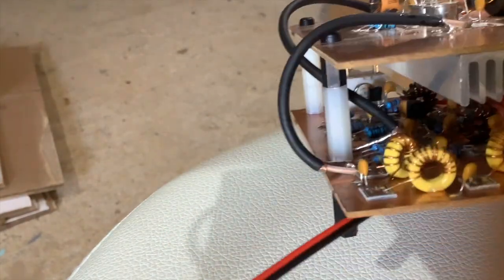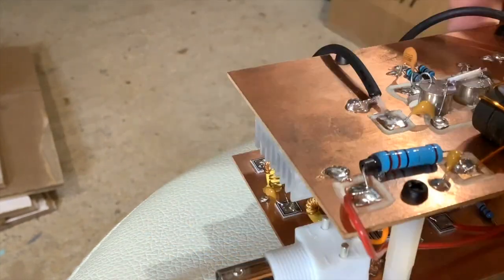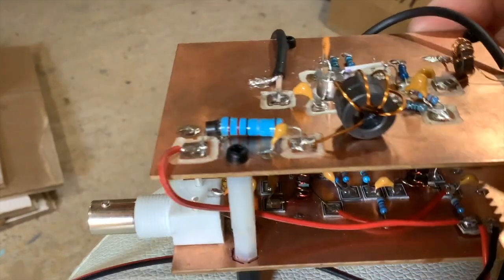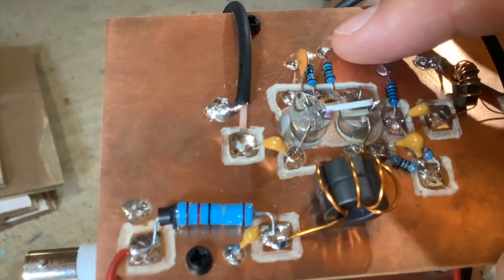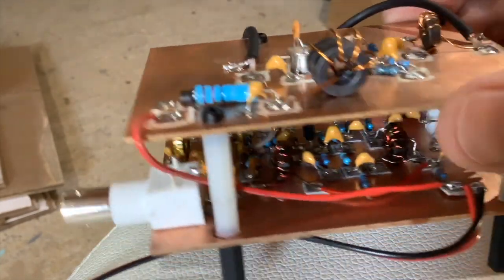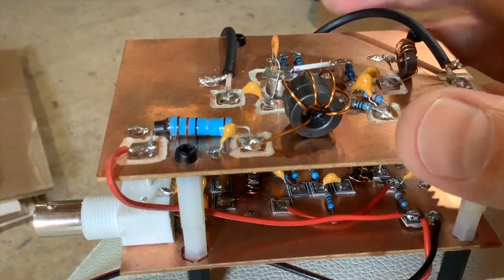The coax comes in at the bottom where those three yellow toroids are — that is a low-pass filter — and then it goes to the output BNC. So effectively you're taking that tiny signal from the mixer, making it a little bit bigger in the bottom stage, then sending it through the pre-driver which makes it substantially larger, then filtering it here to remove any harmonics and clean the signal up, before sending it out to the RF driver. Pretty simple really.